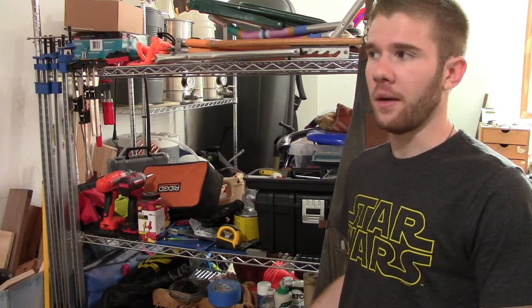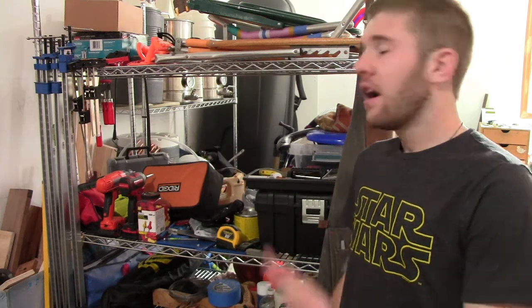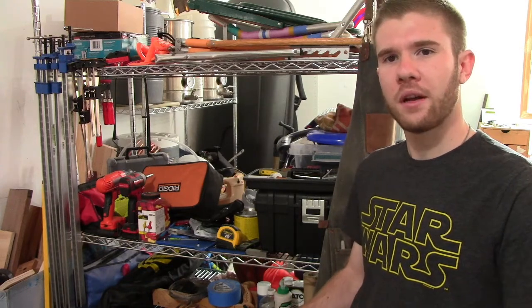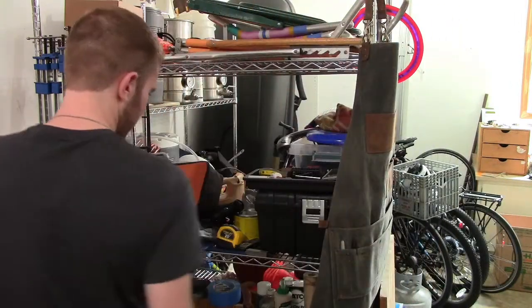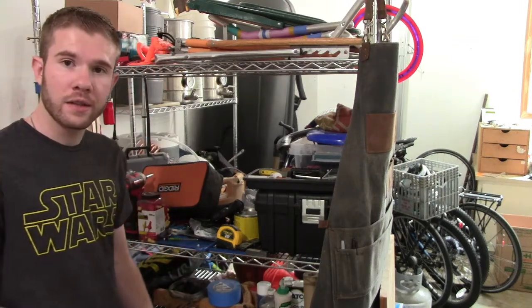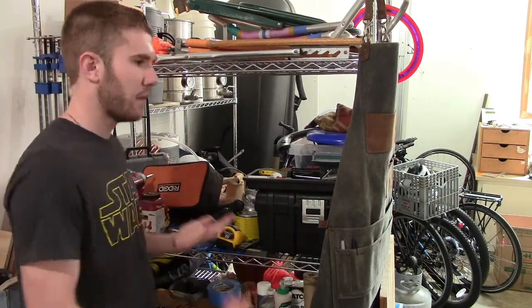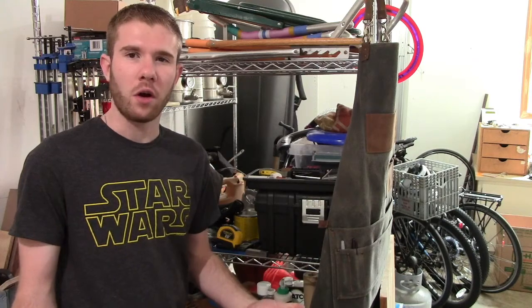If any of you guys have been following me on Instagram — and if you're not and you're on Instagram, what are you doing? — you'll know that I just moved into this new place and since then I've been in a kind of limbo with my shop setup, where this is kind of my storage. It could be better. What I want to do is create a cabinet system that I can put a lot of this stuff in, get it off the shelf, make it look better, and make it more inviting and organized to come into the shop and work.